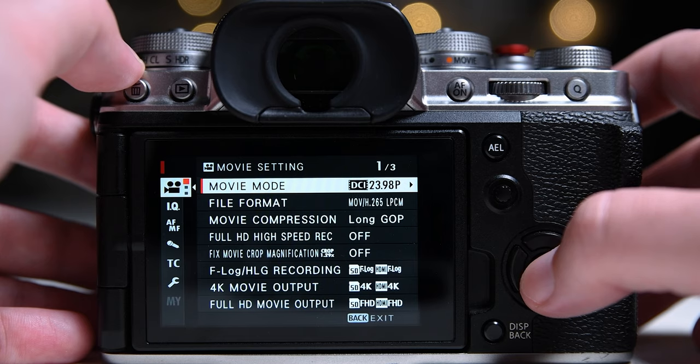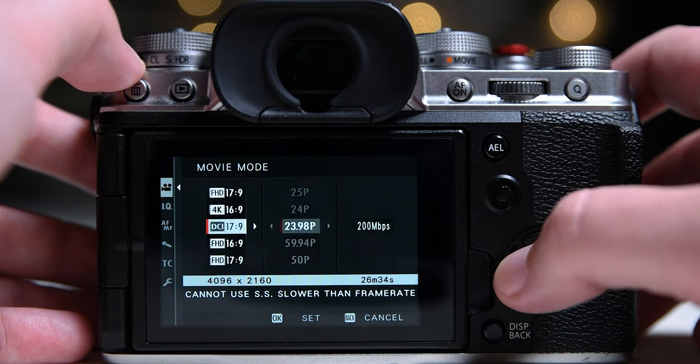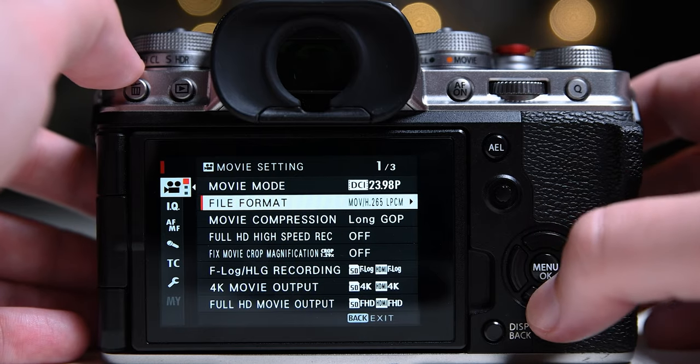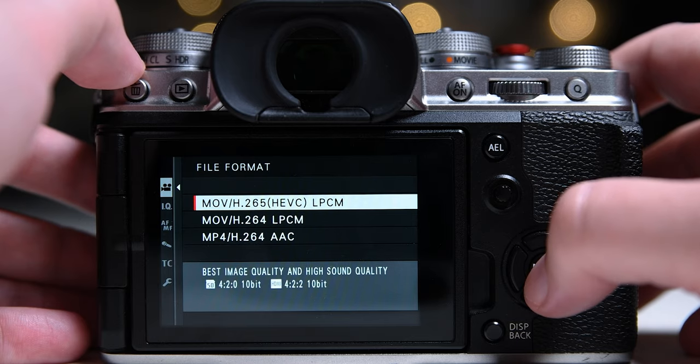For better video at night the same thing applies — you need a fast aperture lens. These are my preferred settings: I shoot 4K DCI 24 frames per second at 200 megabytes per second long GOP H.265 10-bit.